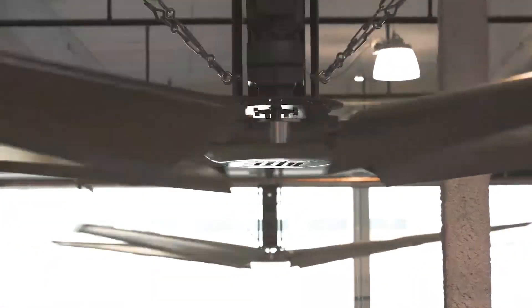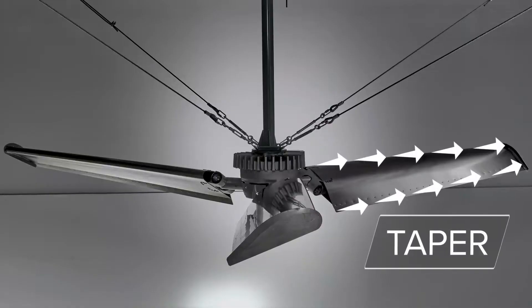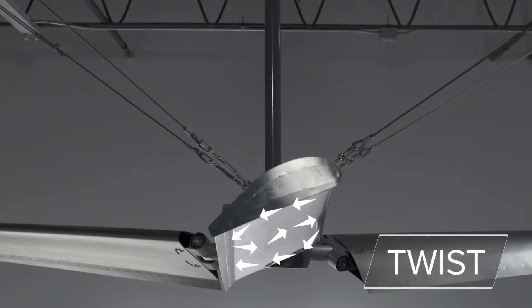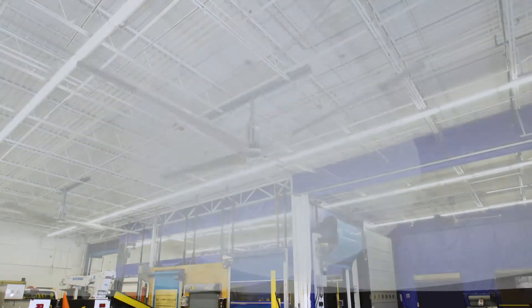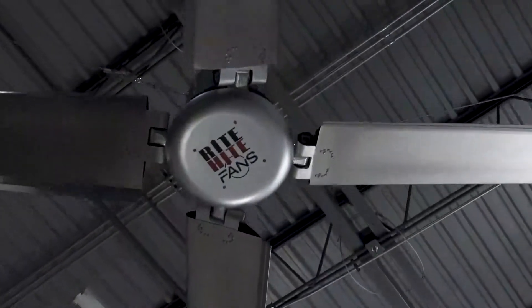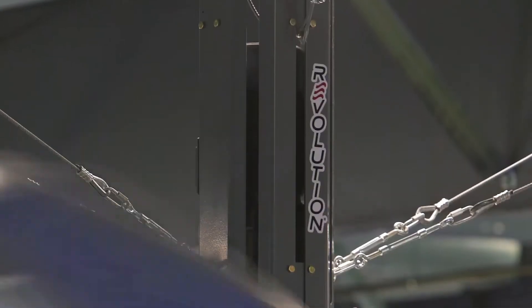Our exclusive Propel Air blade design incorporates tilt, taper, and twist to optimize airflow. See how the angle of attack varies with the distance from the hub. Our blades move air uniformly across the radius of the fan with no dead spots, ensuring maximum air circulation. Stresses are transferred away from the blades for consistent, vibration-free operation.